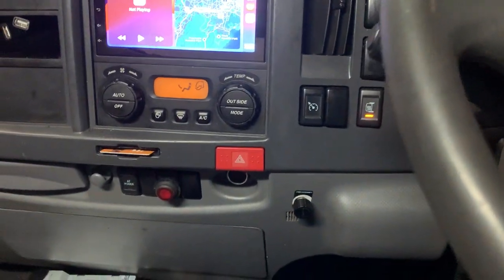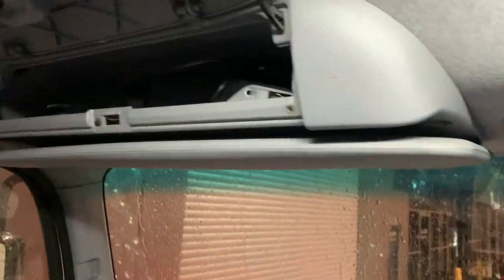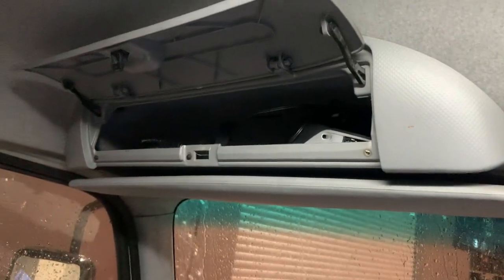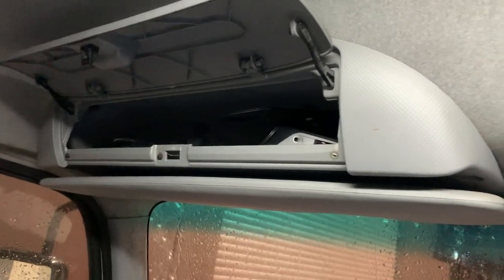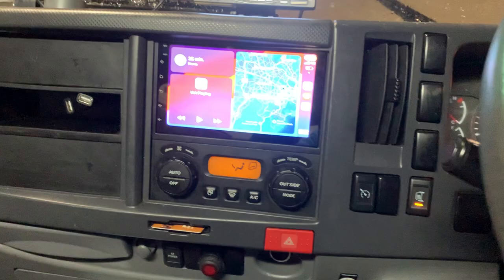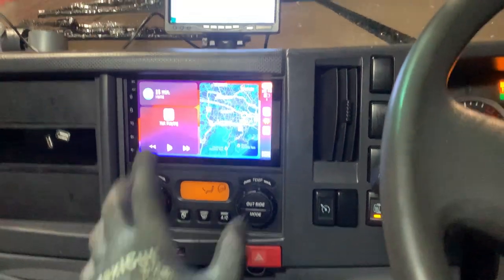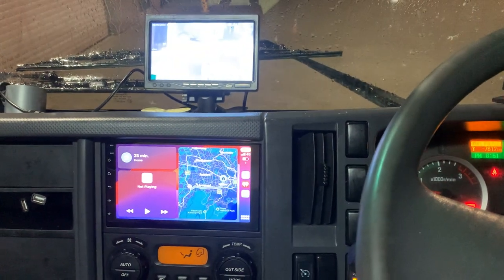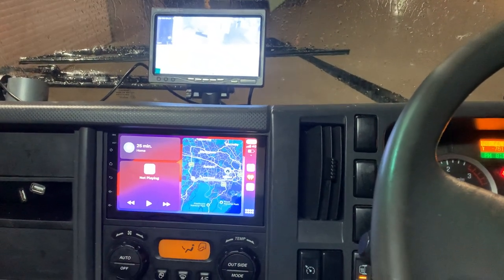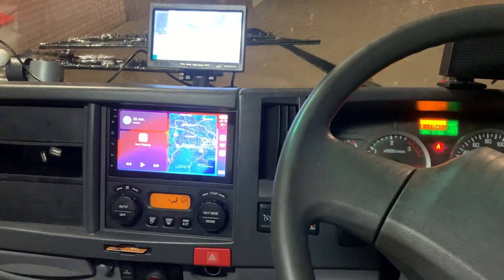We also installed another dash camera that the owner brought in, plus one cigarette lighter power port in the dash pocket and another one below for the owner's specific needs. So everything is focused on completing the 7-inch head unit and the four-camera recording system surrounding the truck. We installed these premium systems for the customer — all good, all done, and ready. Thanks for watching and we'll see you on the next one.